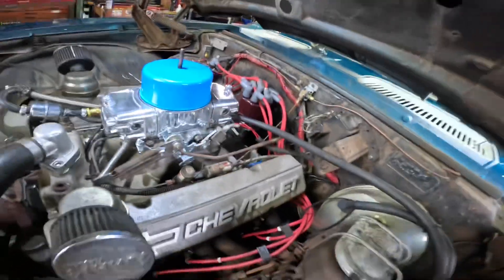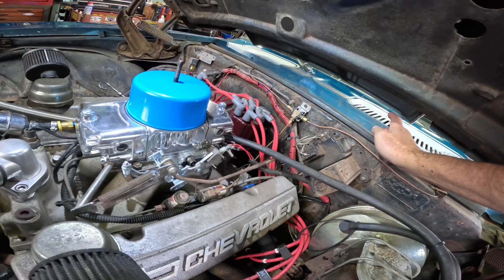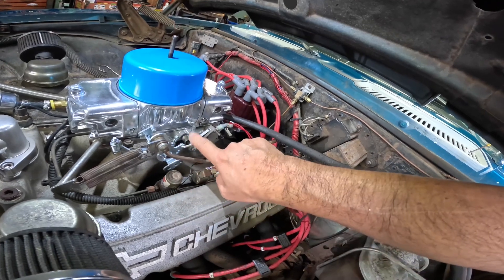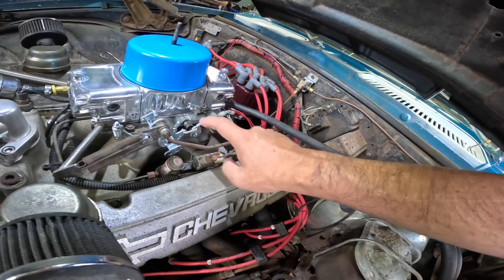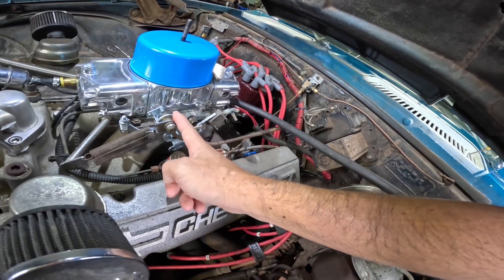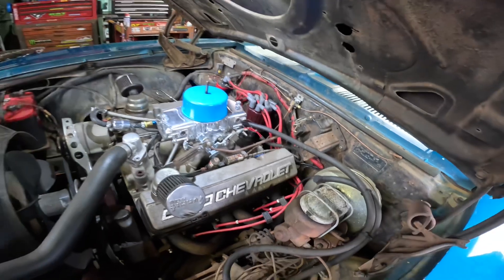The way it's activated: I'll show you inside, but you have an arming switch to arm the system, and then when this throttle arm goes wide open throttle it hits this switch, which activates both solenoids. For the purge I have a separate button on the shifter, but to activate the actual nitrous and fuel solenoids it's just off of wide open throttle. Once this arm goes wide open it hits the switch and injects both the nitrous and the fuel into the system.